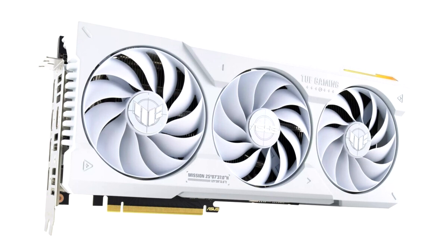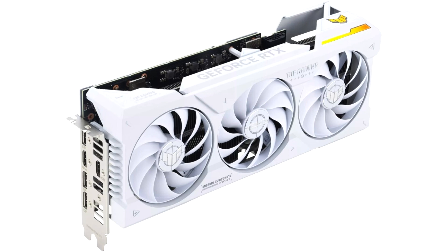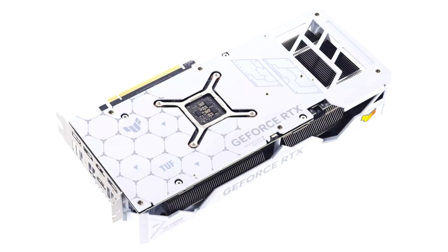In terms of specifications, the new TUF Gaming GeForce RTX 4070T White is an OC Edition Graphics Card, which means the GPU is factory overclocked to 2730MHz boost clock in default mode and 2760MHz in OC mode. The GeForce RTX 4070T is based on the AD104-400 GPU with 7680 CUDA cores and comes with 12GB of 21Gbps GDDR6X memory on a 192-bit memory interface, leaving it with a maximum memory bandwidth of 504 GB/s.